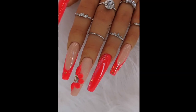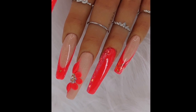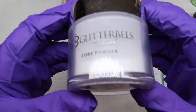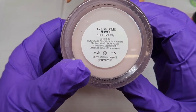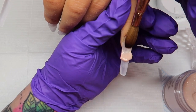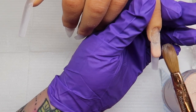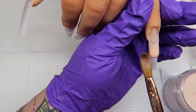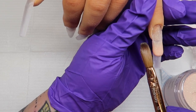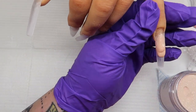Hi everyone, welcome back to my channel. In today's video I'm going to be creating this super bright acrylic design set with some 3D, some mylar flakes, and a bit of everything. If you'd like to see how I created this, please keep watching. I'm going to be working on my red iguana practice hand. I've applied my tips, done my clear base, and I'm doing two extended nail beds — one on the pink finger and one on the index finger. All the products I'm using today are from Glitterbells.